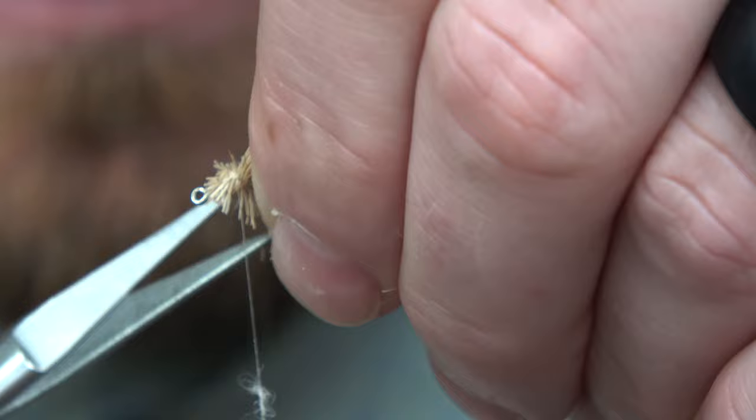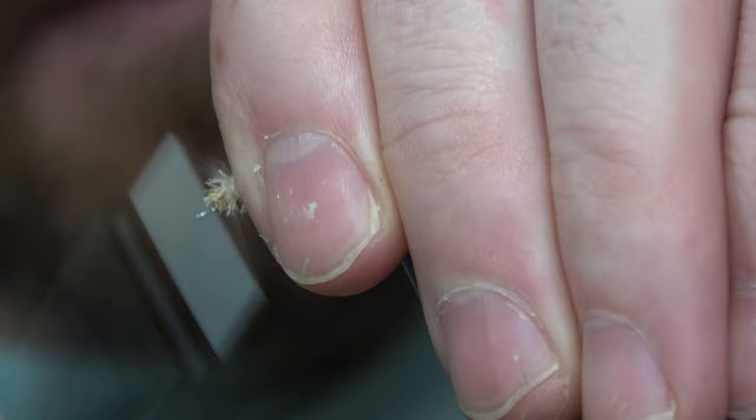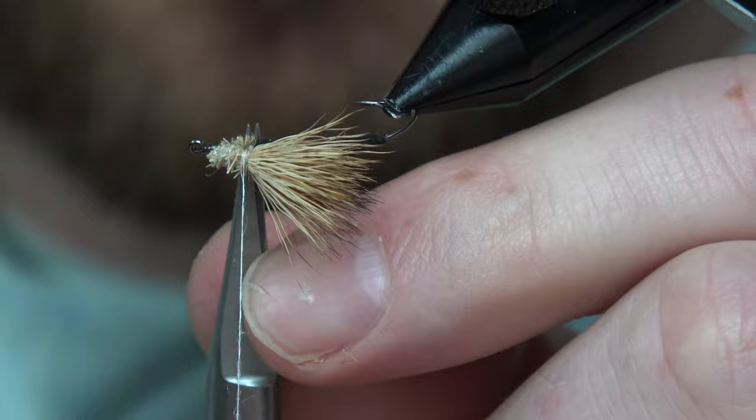Don't be afraid to catch some of that deer hair — you want a thick body anyways. Plus deer hair and elk hair floats, so it's not gonna hurt you. Come in here and wrap over that, get it cleaned up. Kind of wrap a little, cut a little, wrap a little, cut a little.